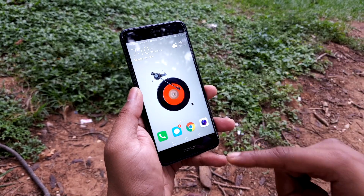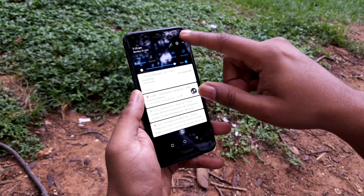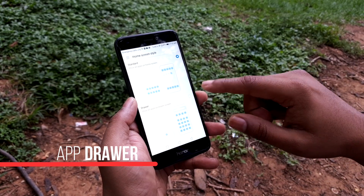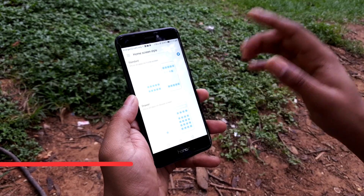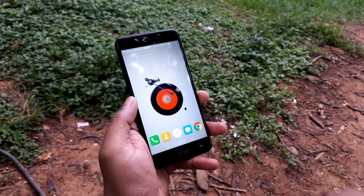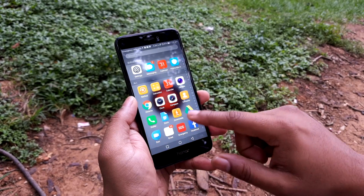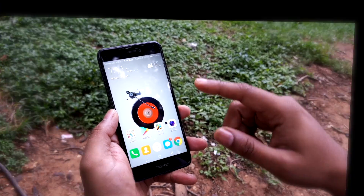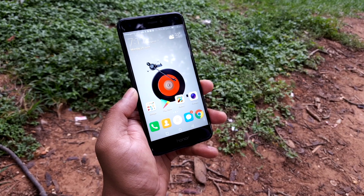The first thing is we don't see an app drawer by default, but EMUI 5.0 brings in that ability. You can switch from the standard mode, which has apps laid out across many home screens, to a mode where you see an app drawer. This is something we really love because most Chinese ROMs don't have this.